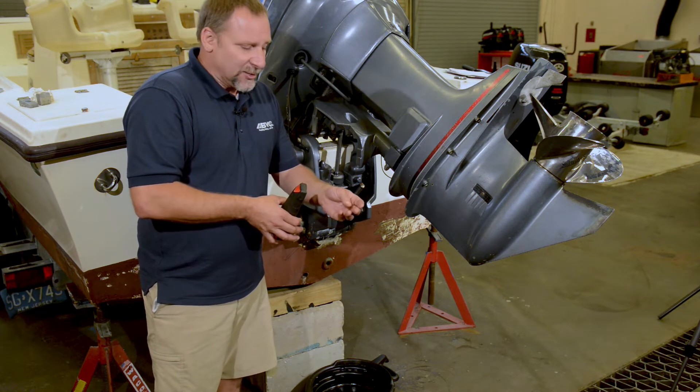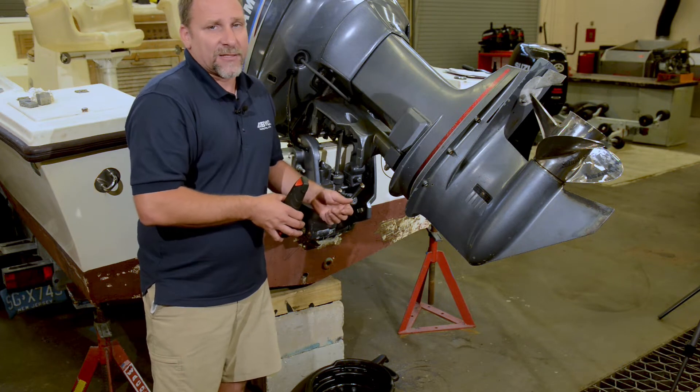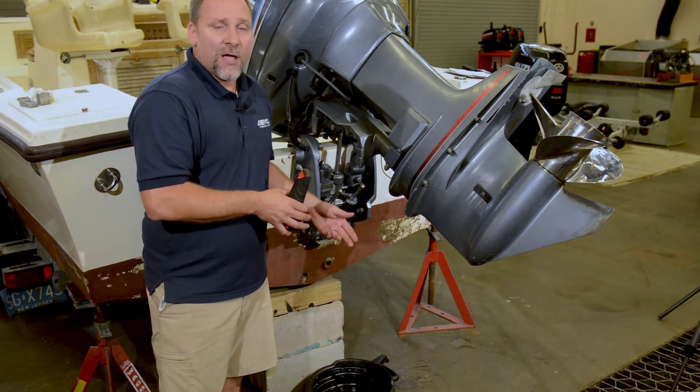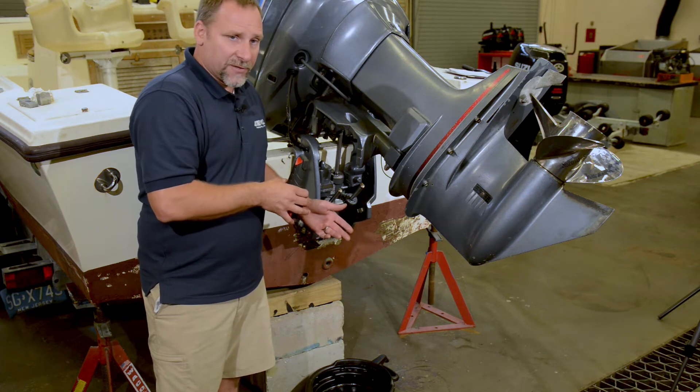If I take it apart and it's got silver streaks in it and it feels gritty, that's a sign that there's some type of metal issue inside there — something has come apart. This unit is going to have to be serviced.